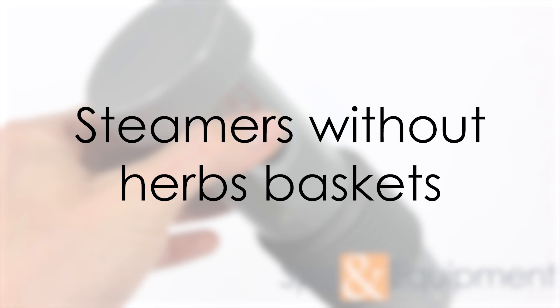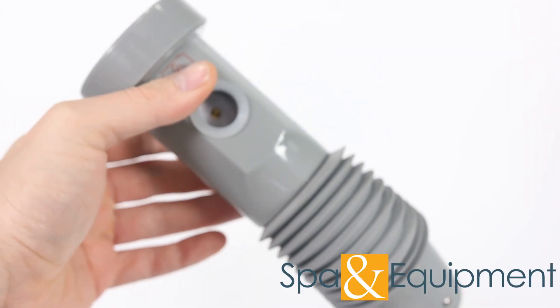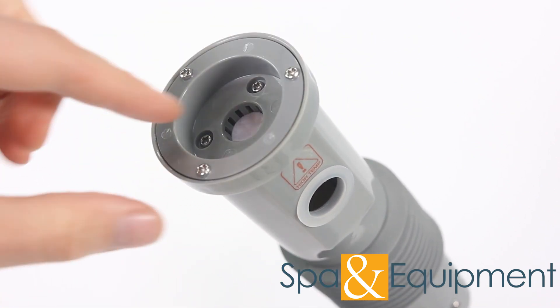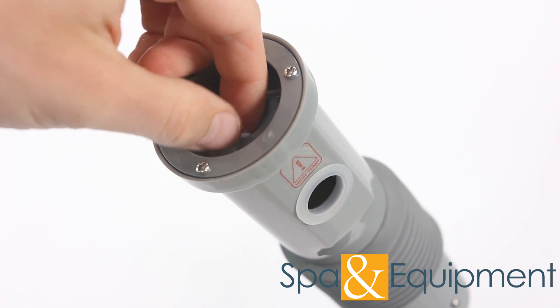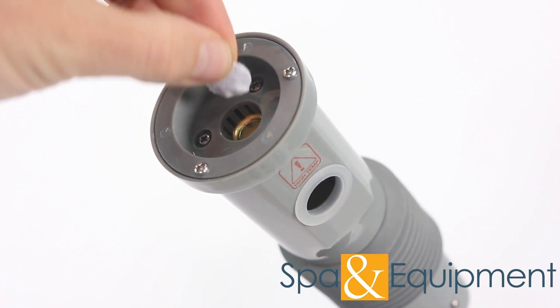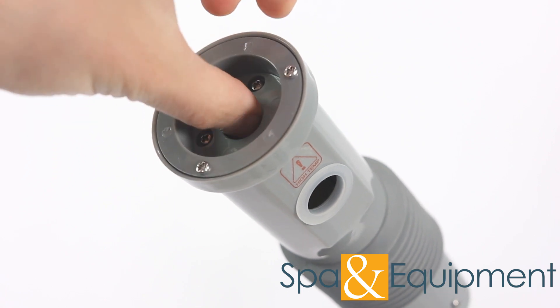If your unit doesn't have an herbs basket, you may still be able to use essential oils. Our steamers that have this type of head have a little piece of cotton hidden inside. You can drop some essential oils on it and put the cotton back. Make sure to change the cotton often — you can purchase strips of cotton and cut them to the right size.